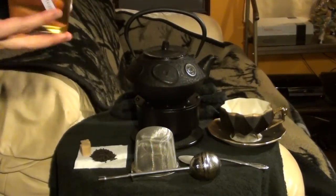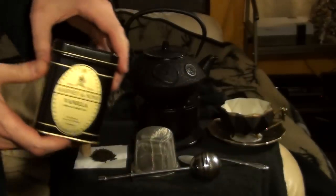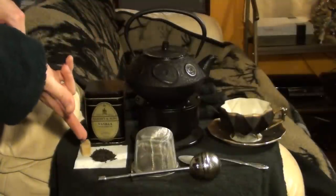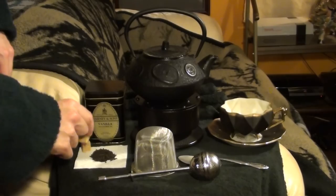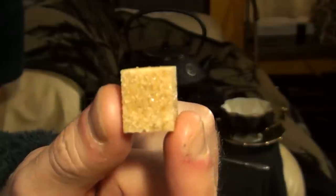You're also going to need some tea, of course. In this case, I have a tin of Harney & Sons Vanilla Black Tea. You might also choose to add something like cream or sugar to your tea. I have here a couple of cubes of Demerara sugar. It's a natural light brown sugar that's named for the Dutch colony where it was originally produced.